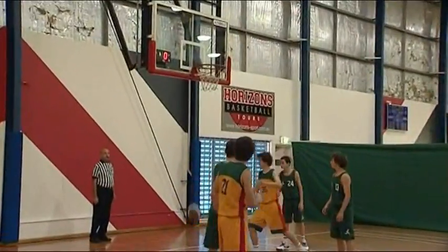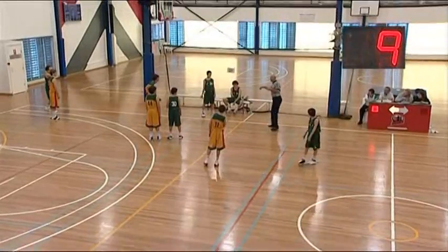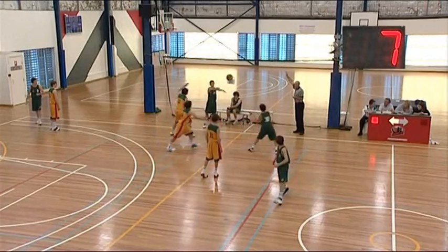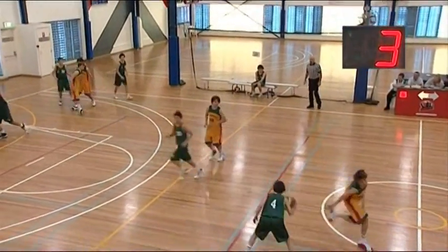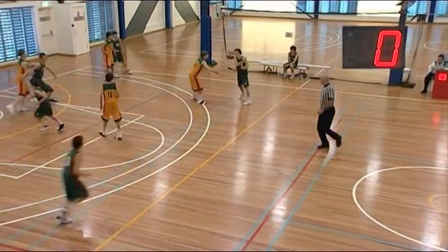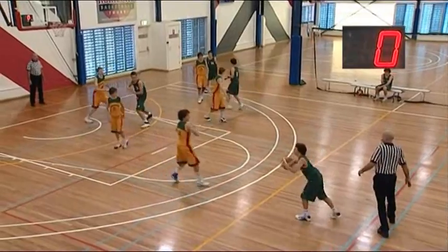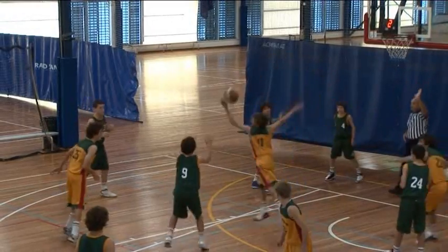The shot clock should be reset as soon as it hits the ring. In this example, the shot clock was not reset to 24 when it should have been, and then goes off during play. If this occurs, simply tell the referee that there was an error, and they will have the shot clock reset.